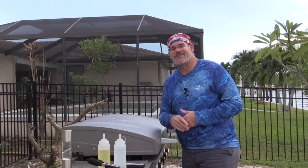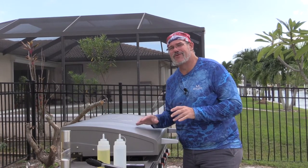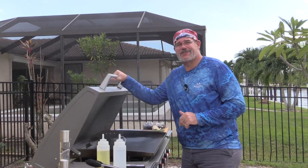Hey everybody, welcome back to another Tuesday grilling video. This one's going to be nice and simple. We're just going to be making a beautiful fillet on the Blackstone griddle.